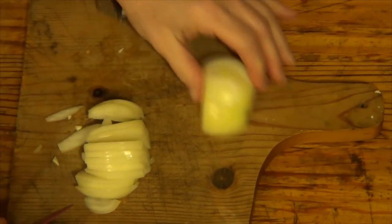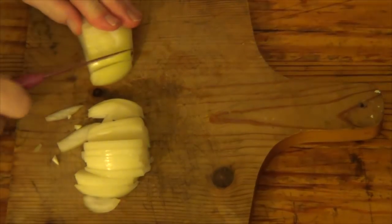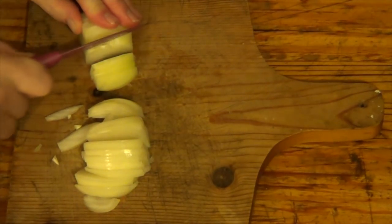Put that to one side while I cut this one up. And there we go.